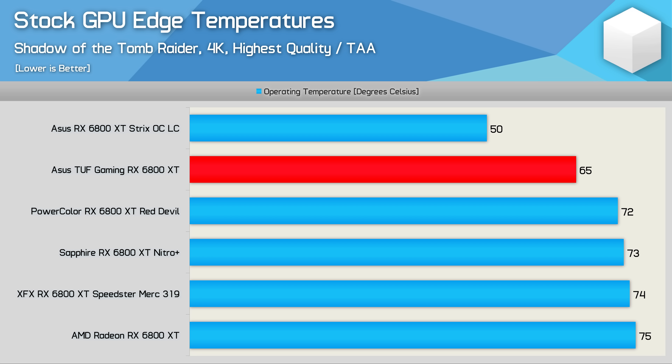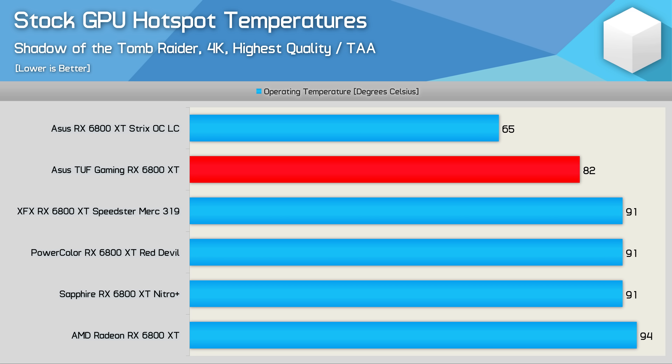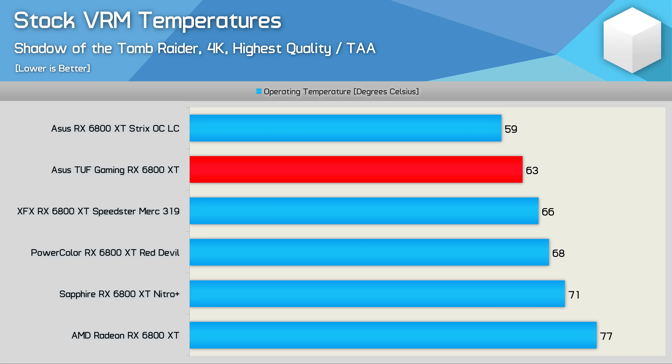Looking at GPU edge temperatures out of the box using the stock fan profile: the TUF Gaming performs very well, thanks to the 1,850 RPM fan speed which kept the edge temp at 65 degrees — 7 degrees cooler than the Red Devil and 8 degrees cooler than the Nitro Plus. The hotspot temperatures are also very good, peaking at just 82 degrees, which is a 9-degree reduction from the Speedster Merc, Red Devil, and Nitro Plus, and a 12-degree reduction compared to the AMD reference model. VRM temperatures also peaked at just 63 degrees, 3 degrees cooler than the Speedster Merc and 5 degrees cooler than the Red Devil.